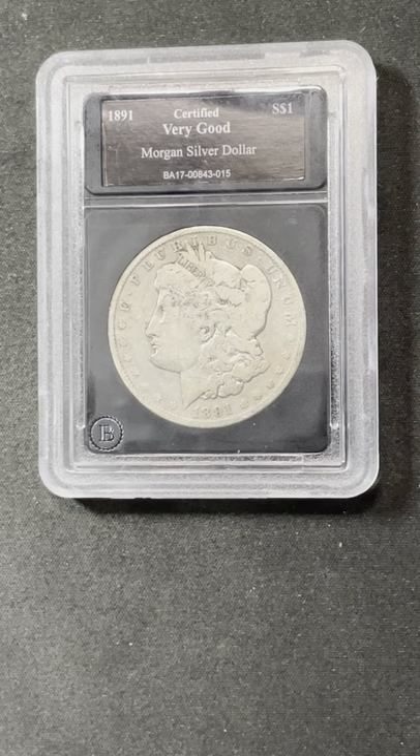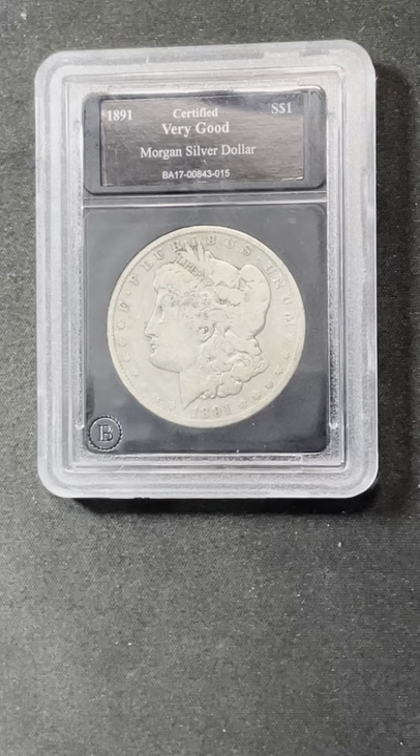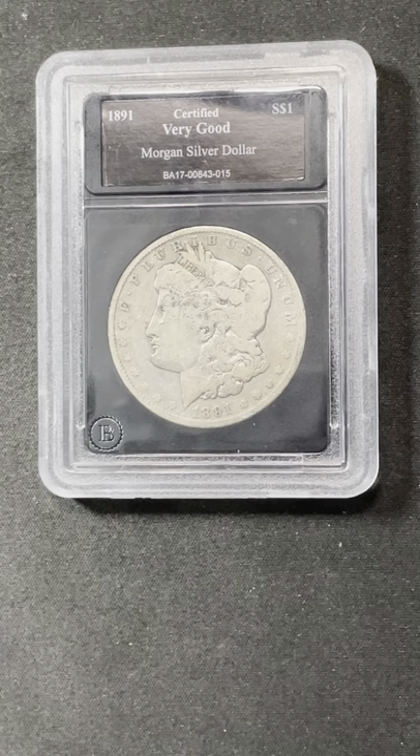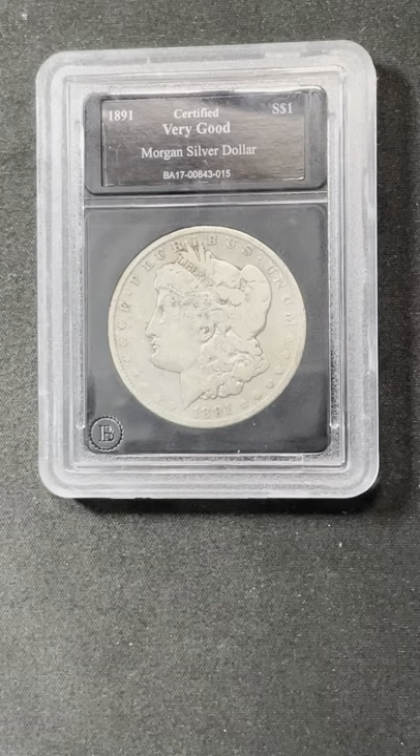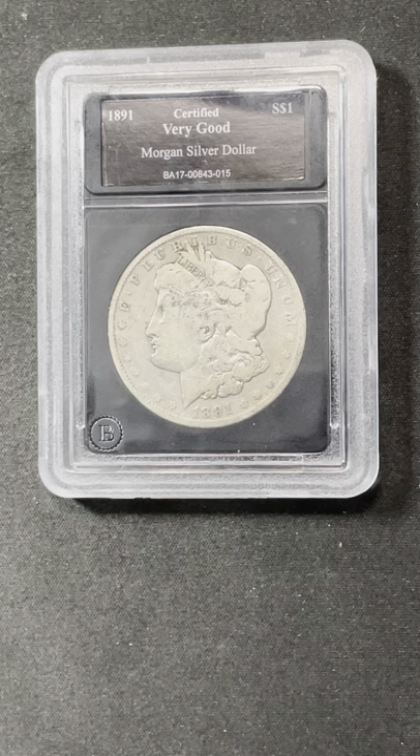Hey everybody, it's Matt with Jinx Brothers. I am trying this short thing once again. We have a Morgan dollar here — this Morgan dollar was part of a grab bag that I did from Coin Help You. I just wanted to see if people would go over and see the real full-length video, which is down in the description, so go check that out. This is just one element of that grab bag.